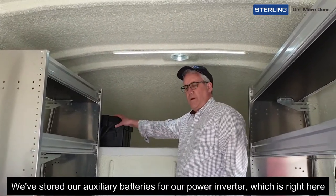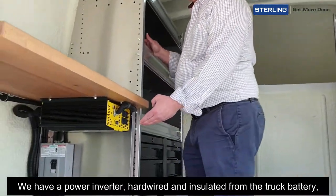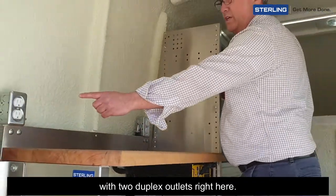We've stored our auxiliary batteries for our power inverter right here. We have a power inverter hardwired and insulated from the truck battery, with two duplex outlets right here.